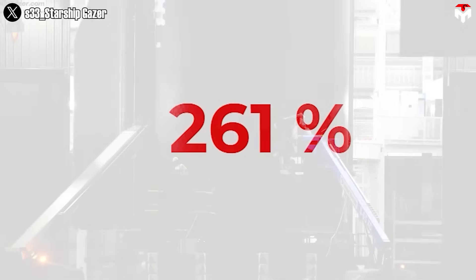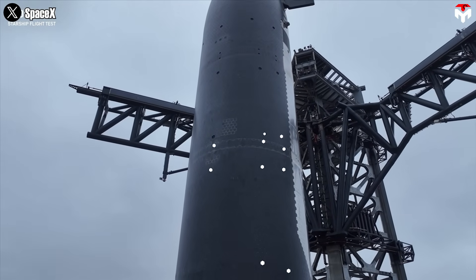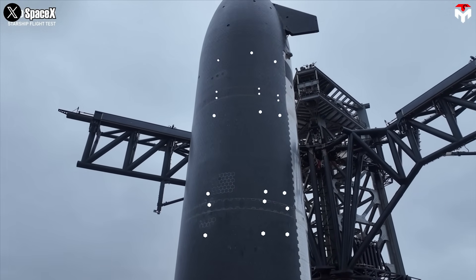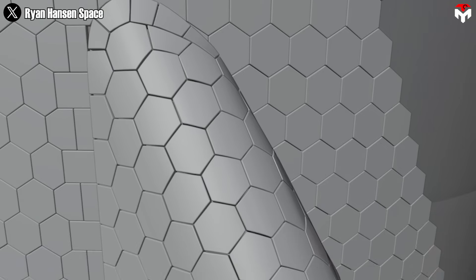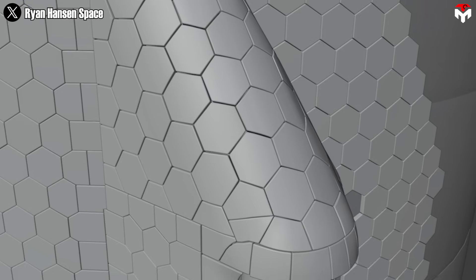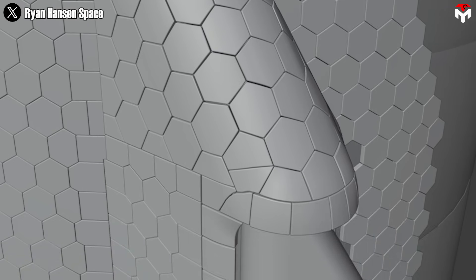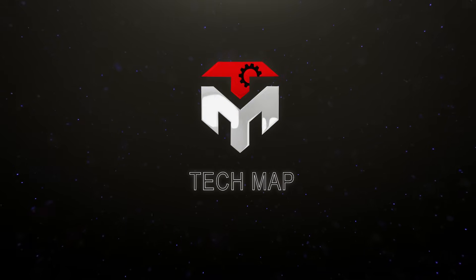300% more durable than traditional ceramic heat shields. Elon Musk is redrawing the future of aerospace with a revolutionary Starship metal heat shield. This brand new technology, once dismissed by aerospace experts as a fantasy, has now left them totally embarrassed. Let's dive into all of it in today's episode of TechMap.